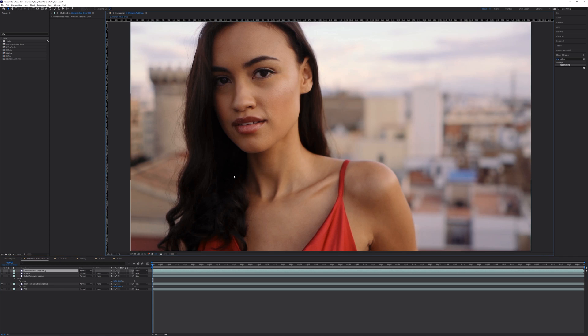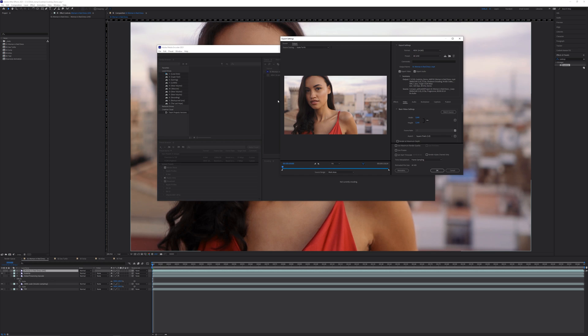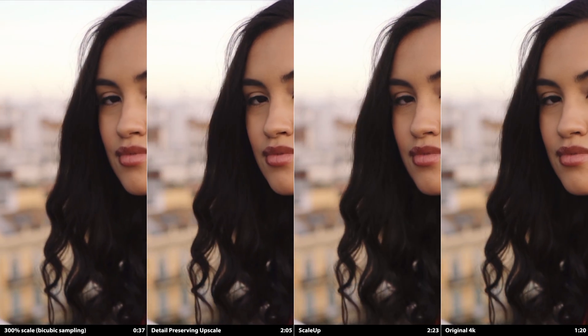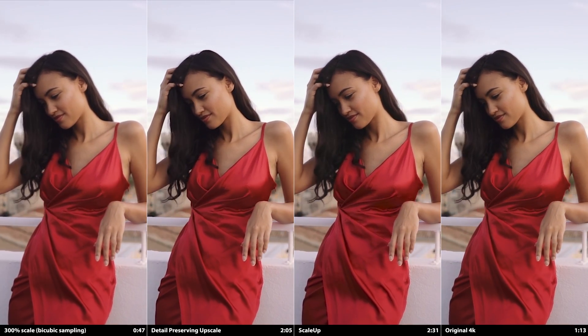Now let's compare render times. These were rendered via Media Encoder from a 16 bits-per-channel working space to H.265 with the 4K UHD preset, hardware encoded with an RTX 3090. Both the source and output locations were on a single NVMe PCIe 4 SSD, so IO latency should be pretty minimal. Use these results simply as a baseline — everyone's setup is different, and your export settings are probably different too. Each shot in this video is a different length and frame rate, so pay more attention to render times relative to the various upscaled versions of the same shot.